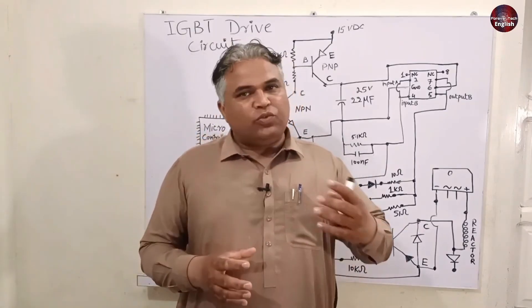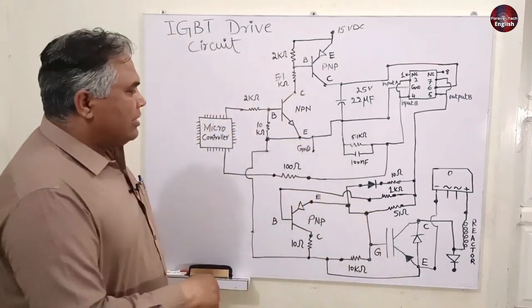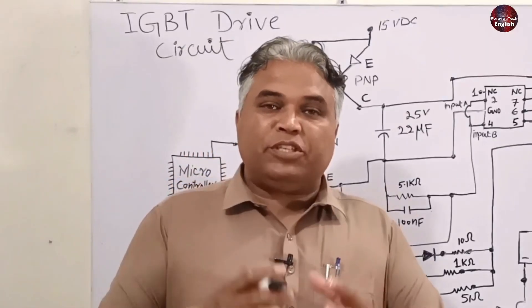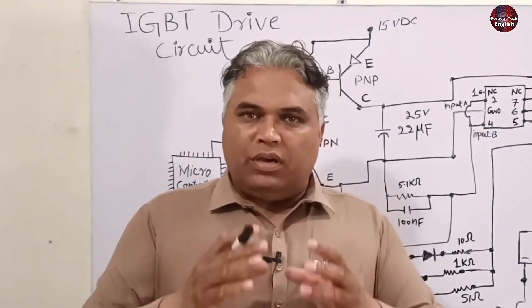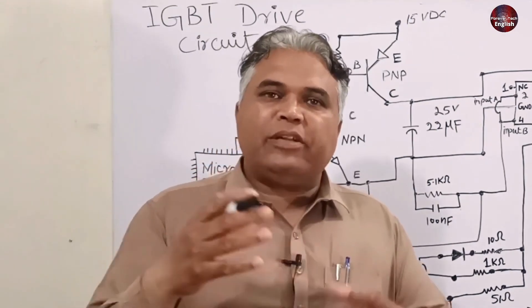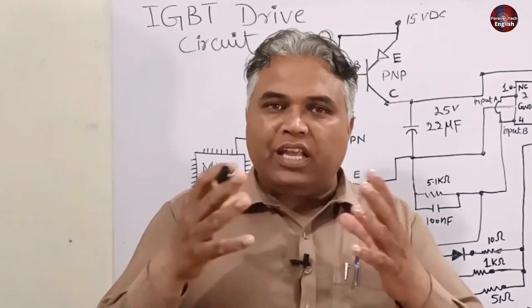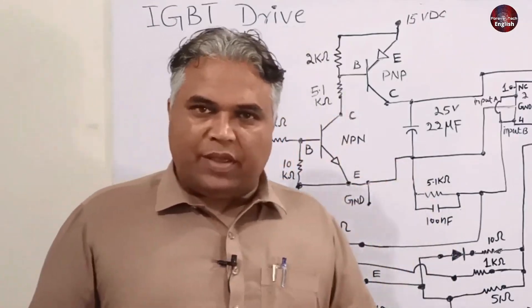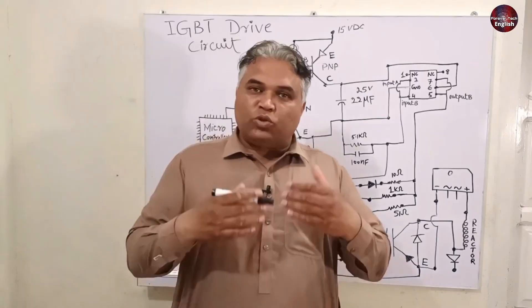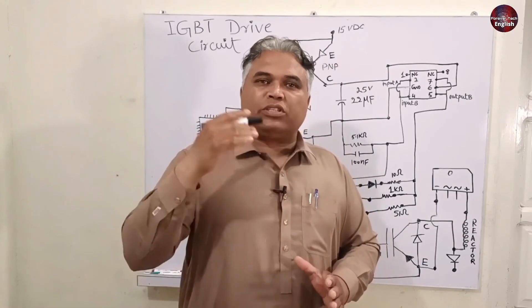If the AC or DC voltages are low for some reason, the microcontroller receives the signals and shows an error code. This circuit board is designed to drive the compressor — the inverter compressor is operated at variable speeds, sometimes high and sometimes low. When the compressor is driven, the voltages fluctuate. The PFC circuit is installed on the board to control this fluctuation, refining the DC voltages to supply the compressor for smooth operation.